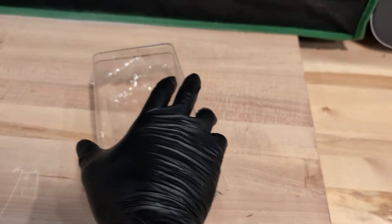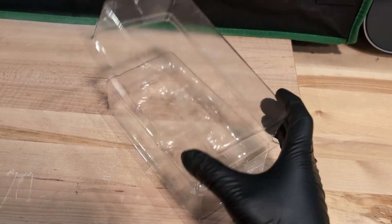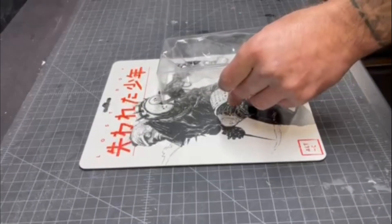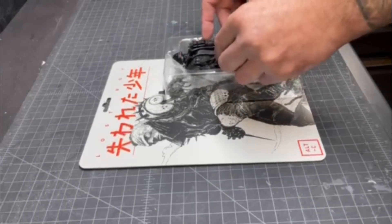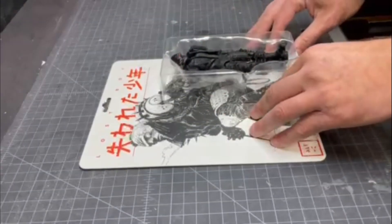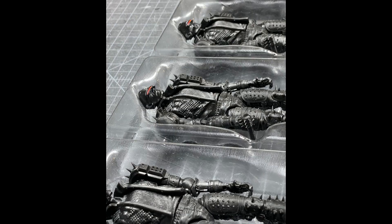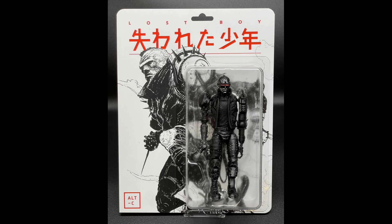Once the forming was done we trimmed the sheets to size using the laser cutter. Here are the final assembled parts — they turned out great and the whole process was pretty straightforward. We sent the final parts to the customer and they were kind enough to share some photos and video of the final product. It's always awesome seeing the project fully assembled, and I really appreciate when customers take the time to share their results — it turned out amazing.